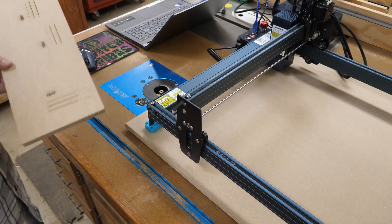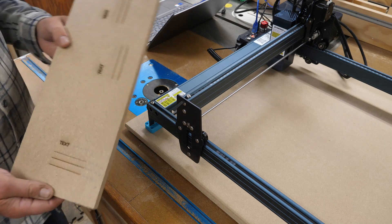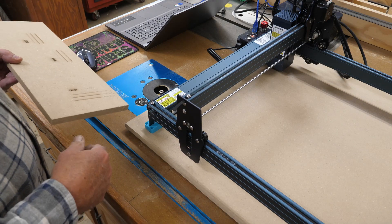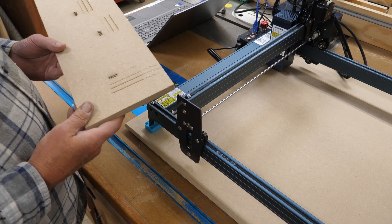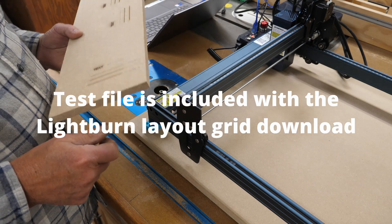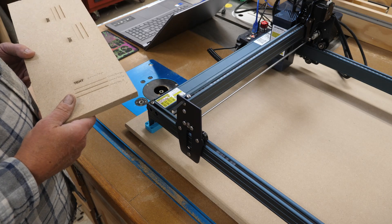Next up is the grid. I have one laid out and we'll get into that while this is burning. I did some tests because this is a 30-watt laser — I can't use the grid settings I used before on my 5 and 10-watt because I don't want to cut holes in my baseboard. I've settled on what I want to use. Always run a test on your material first — don't necessarily go by what I say, run your own tests.